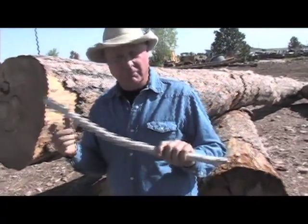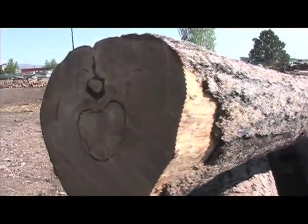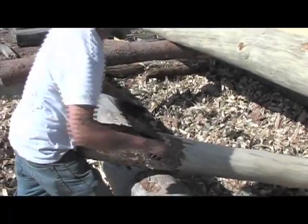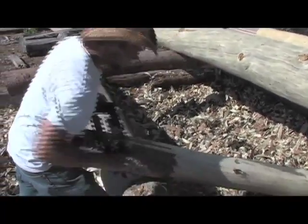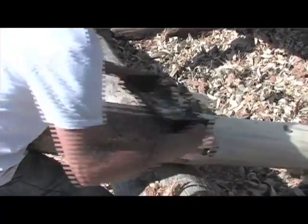We can do hand-peel material from this size to this size. We sell the large beams like this or large logs for gate posts, entryways, all the way down to little pieces for hand rail.